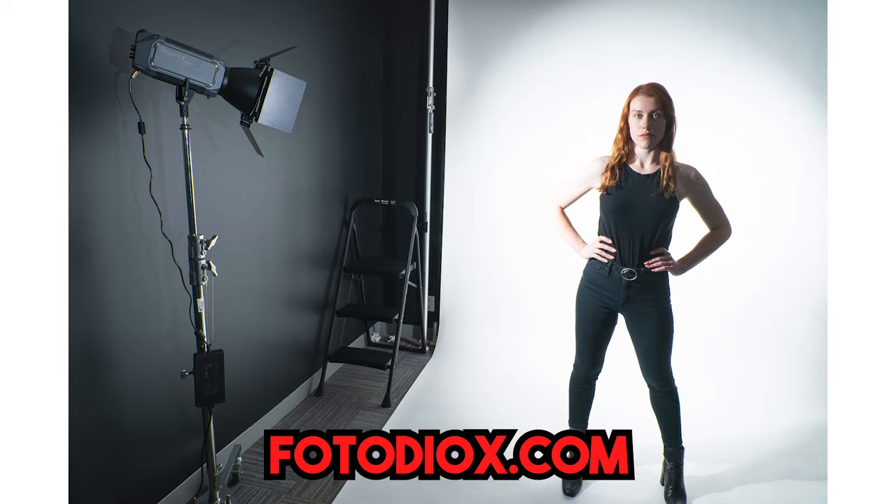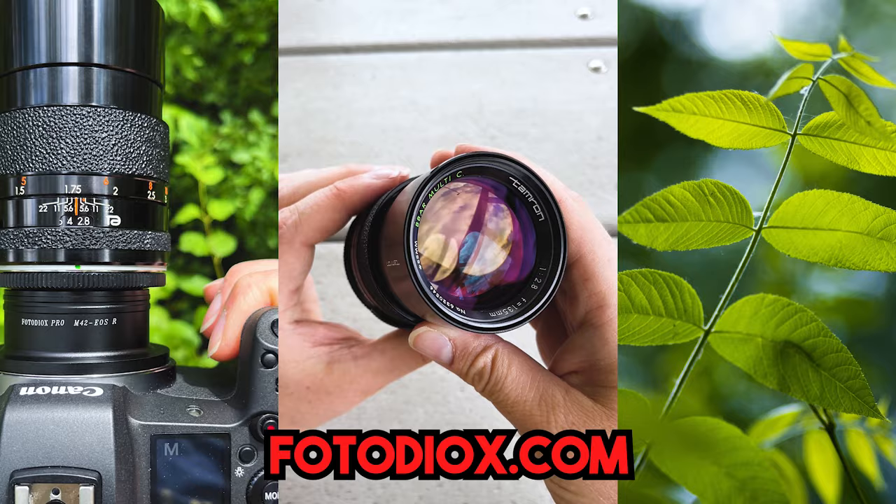Today's review of this cheapo camera is brought to you by Fotodiox.com — a photo and video gear and accessories company. If you are a filmmaker or a photographer, odds are we've got some gear for you. Click the link in the description below to learn more. Also, click here to subscribe to our YouTube channel to get more videos just like this one. I'm Sean with Fotodiox.com — have fun shooting with cheap point-and-shoot 35mm cameras.